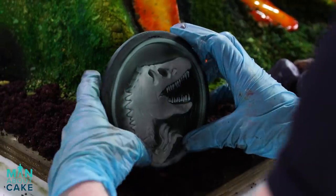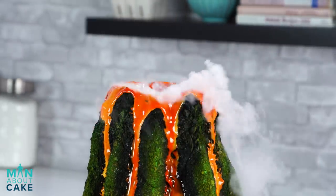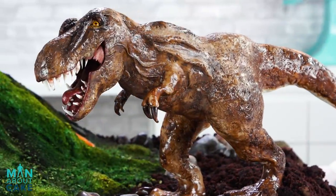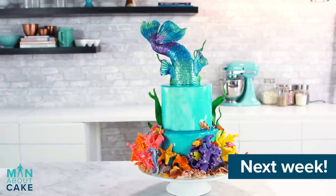Now I'm going to glue my Jurassic logo to the rock with white chocolate. Our Jurassic World cake is all finished! I think she turned out super rad. For some of you the movie is already out — in the U.S. it comes out this Friday, June 22nd. Go see the movie, come back here, leave a comment — tell me what you thought about it because I'm so excited. Next week we're going to make an under the sea cake. Let's cut her!